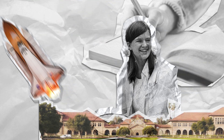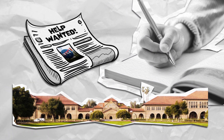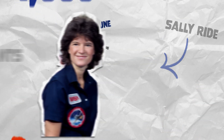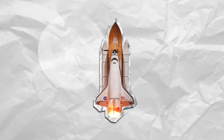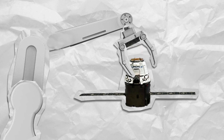Meet Sally Ride. Sally Ride was studying at Stanford University when she saw an ad in her school newspaper inviting women to apply to a NASA astronaut program. Out of a thousand applicants, she was chosen along with only six other women. In June of 1983, Sally became the first American woman to travel to space aboard the Space Shuttle Challenger. Her job on board was to help put satellites into space using a robotic arm.